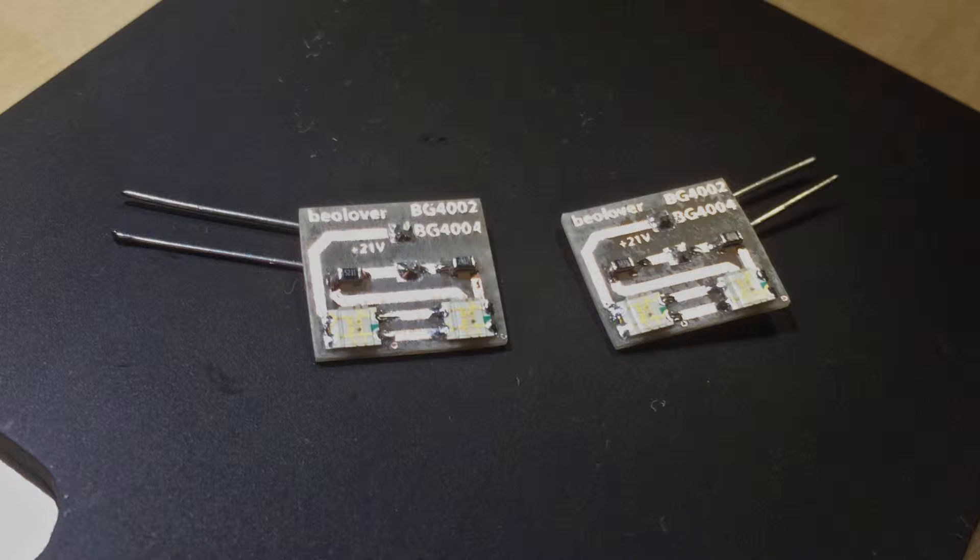Here you see my latest design of small circuit boards that hold red-green surface mount LEDs and their resistors, which can be directly soldered in place instead of the light bulbs. This approach has significant advantages.